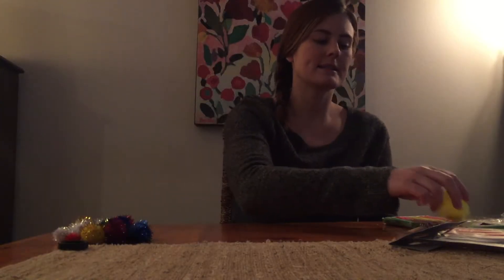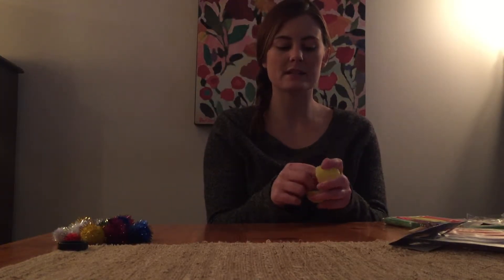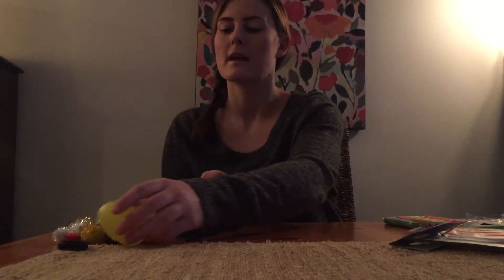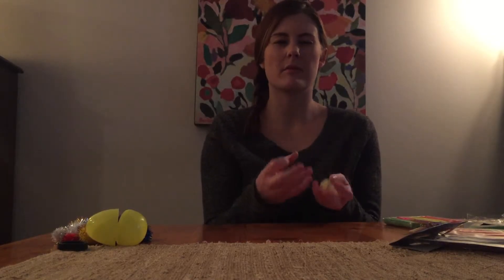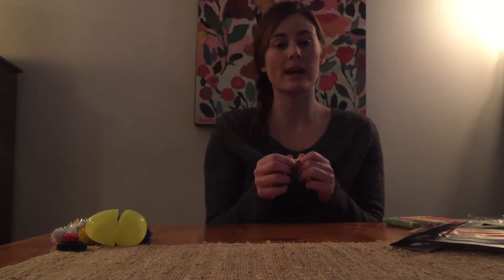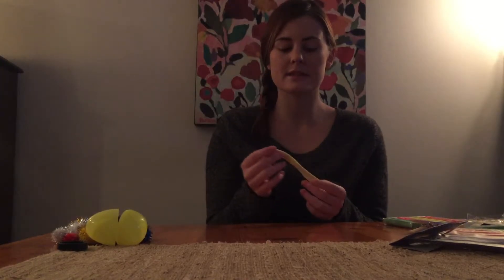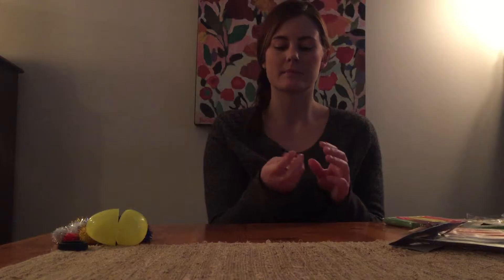I also brought with me putty. For this video I just brought cheap putty from the dollar store, but typically you would take therapeutic putty with a greater amount. Putty is awesome because you can use it as a hard work activity to warm up the fingers, hide materials in it, and practice pinching, pulling, and grip strength.